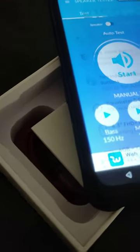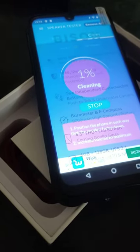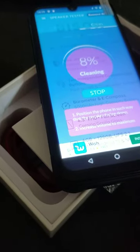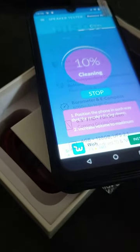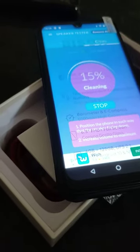Download the Speaker Test app from the Google Play Store. What you're going to do is press Clean, and that's going to make a bunch of noises to make your speakers work again. After you're done, just X out of it and your speaker will be fine.